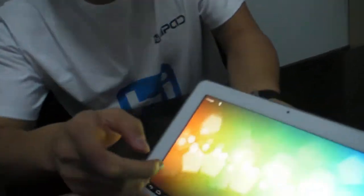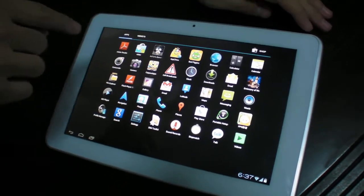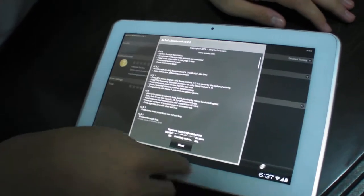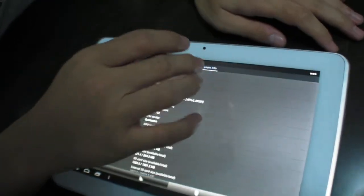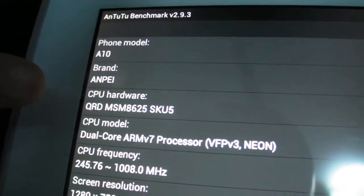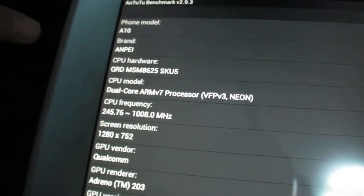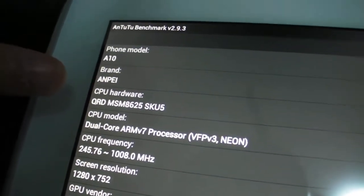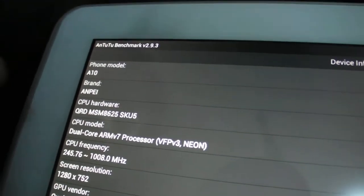It has Adreno GPU. So I will show you Antutu — you can see the system information. The chip shows MSM8225, but why does it say 8625? It's the same, but the BBE is different — it's EVDO CDMA 2000.